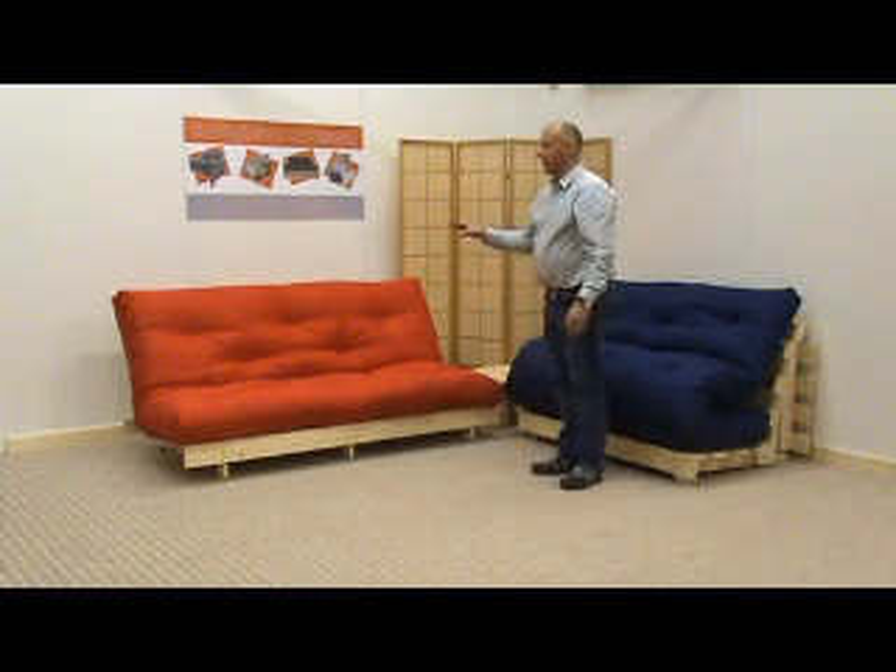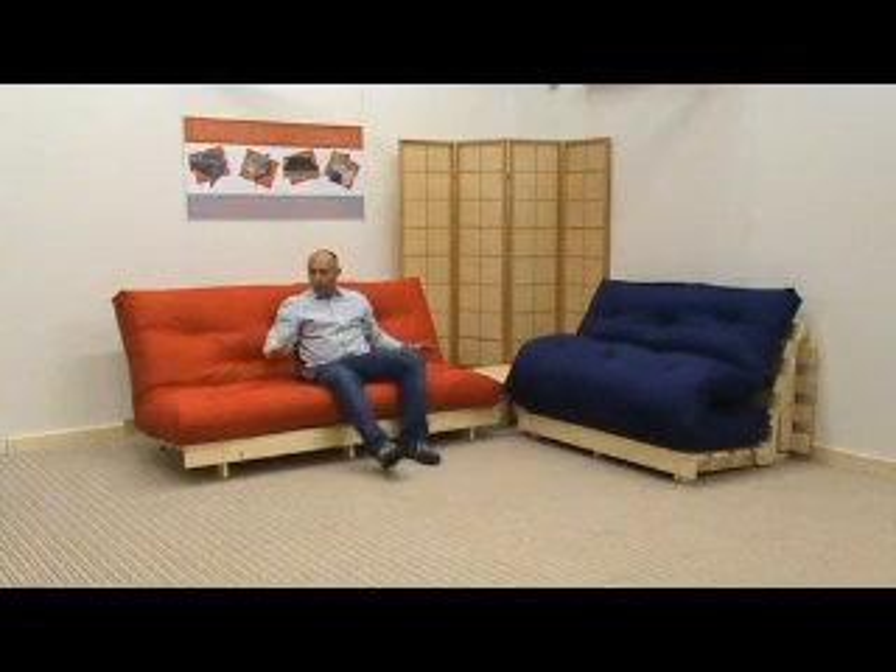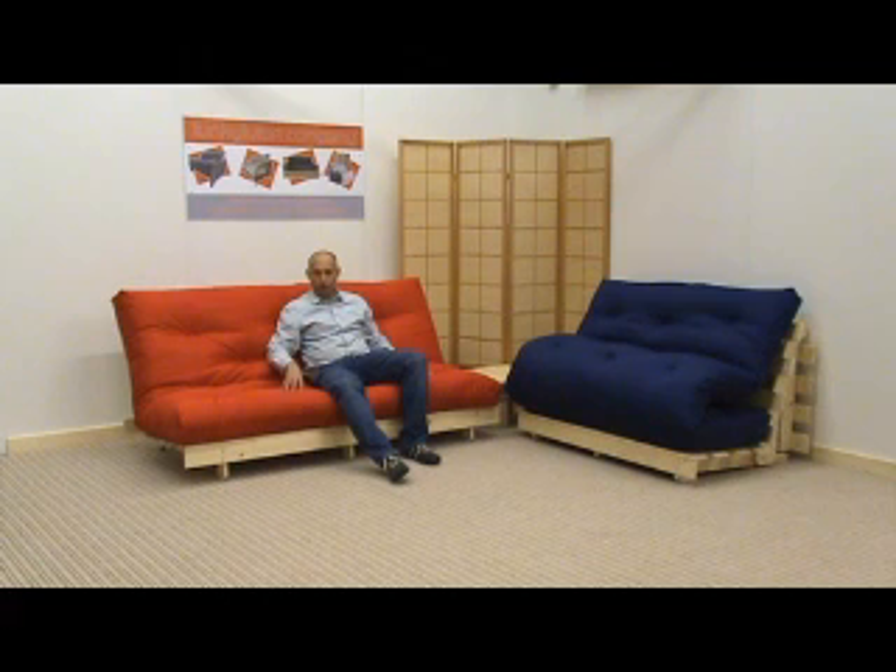A lovely thing about the mattress is that because of the bifold frame, you're only sitting on one section of it. What we do is we make a thicker mattress for the bifold over a trifold mattress.